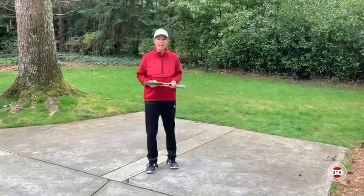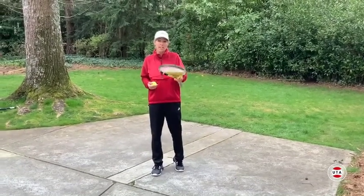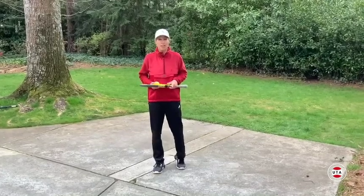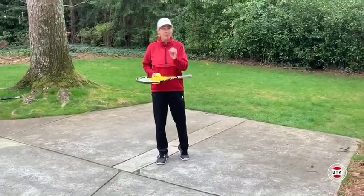One of the most important strokes in tennis is the serve. And one of the most important parts of the serve is a consistent ball toss. Developing a consistent ball toss is very important but takes practice.